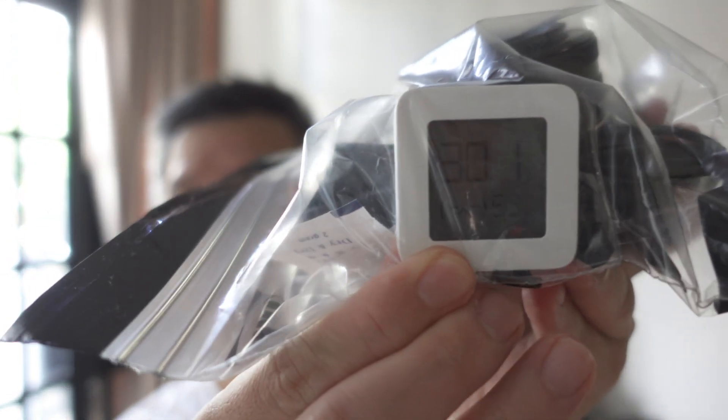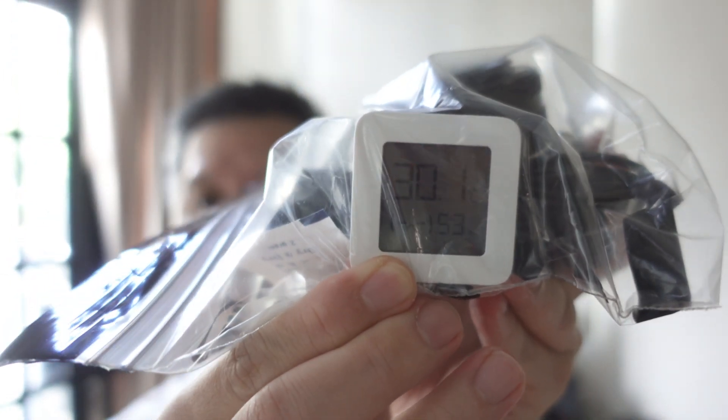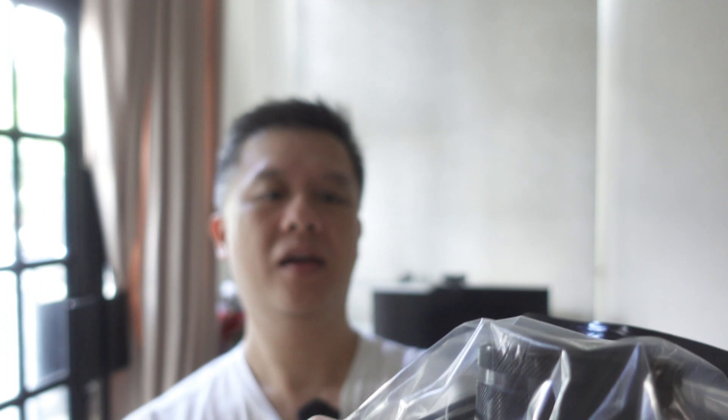After 3 hours, the experiment is a success — 53%! That's great. This solution does work. Just put the camera in the bag, seal it, and put in a Dry & Dry silica gel, and within 3 hours it will be at the optimal humidity level of 45% to 55%.